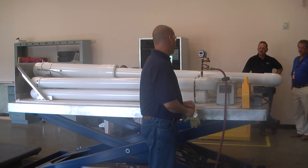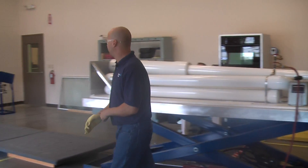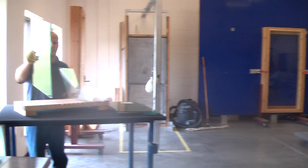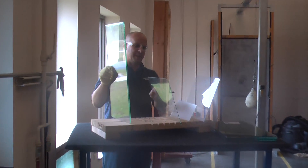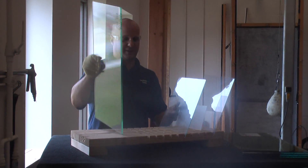This is only one of the tests that we do. This is a 6.9 SG that's in there right now, and I have a sample of it right here so you can see how thin it is. It's not heat strength, it's not tempered — it is a laminated glass. Two pieces of glass with the SG in the layer.